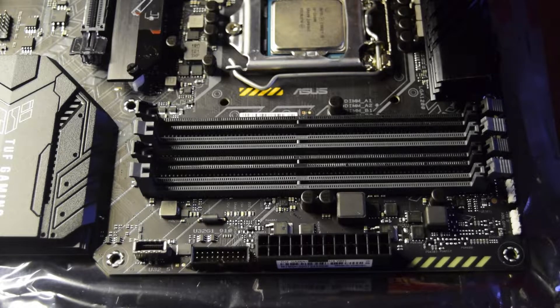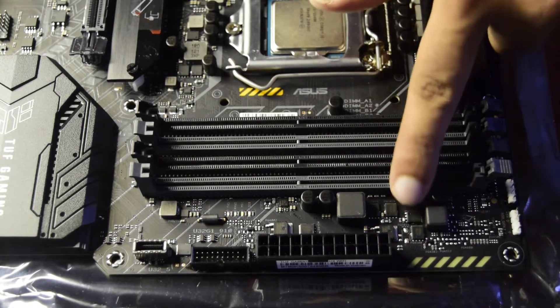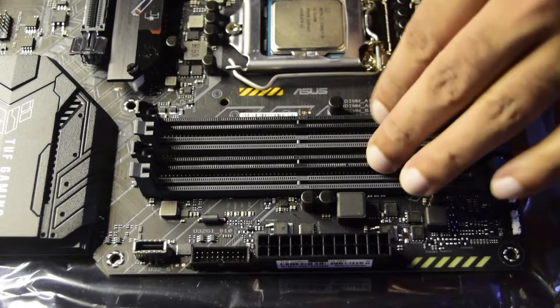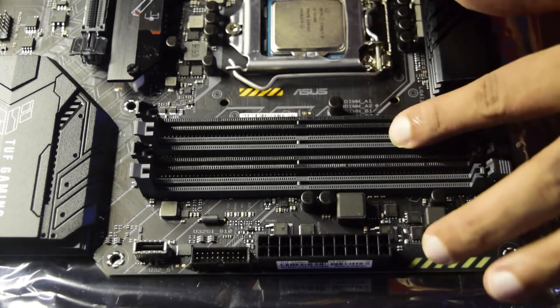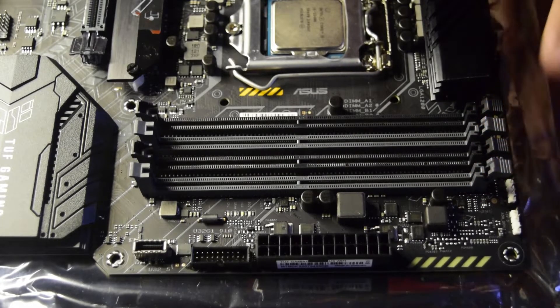In this case I have four RAM sticks, so I'll be using all four slots. But here is the full sequence to follow: if you have one stick use A2 first; two sticks use A2 and B2; three sticks use A2, B2, and A1; and four sticks use all four. That is the preference and sequence you need to follow.